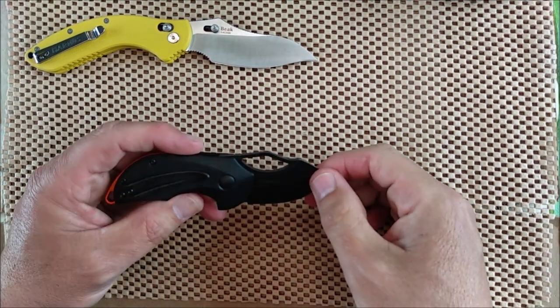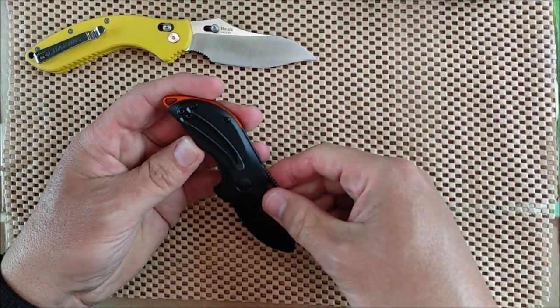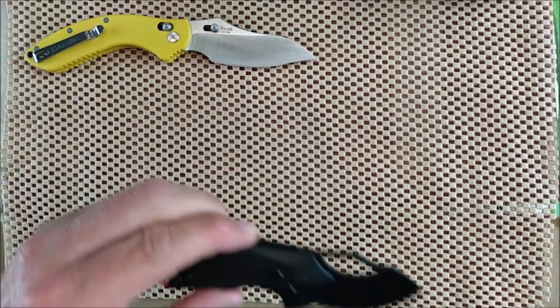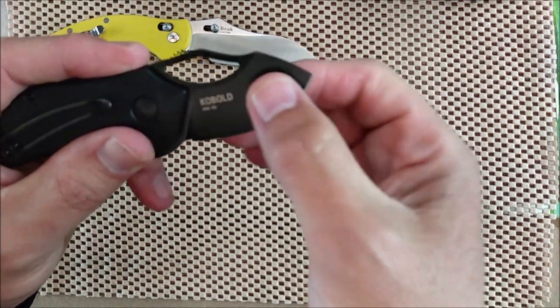And there it says Kubold. G10. Pocket clip is right side only, tip down. I think it's D2 steel — yep, it says D2 right there. And it's a stonewash finish, not one of those thicker black coatings.